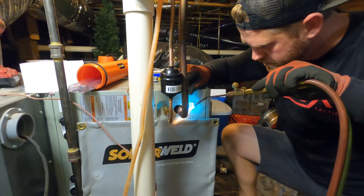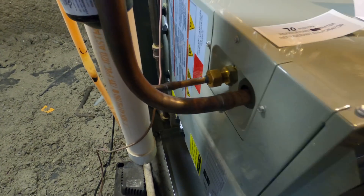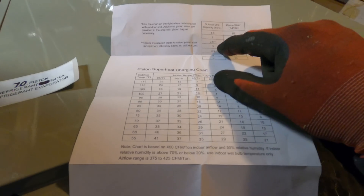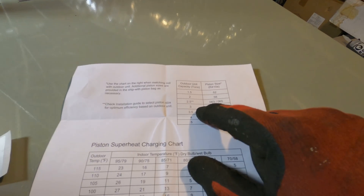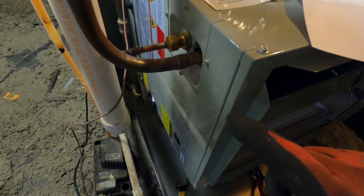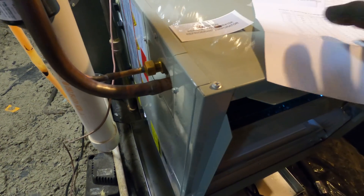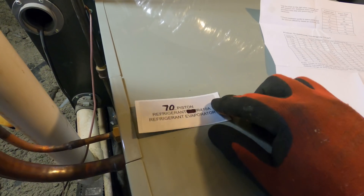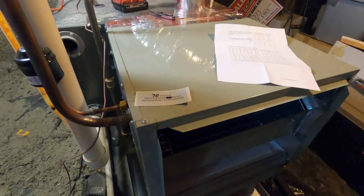This is a piston coil and looking at the paperwork here, we got a three-ton unit — it shows we have a 70 piston size, and that's actually what came shipped in the coil. So I'll just put that back in there, put the sticker on there, and we should be good to go.